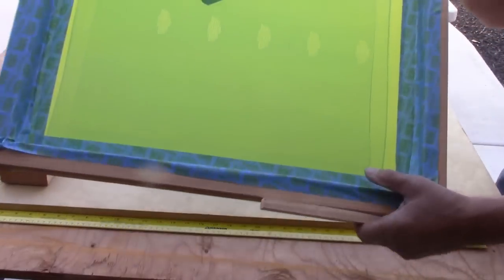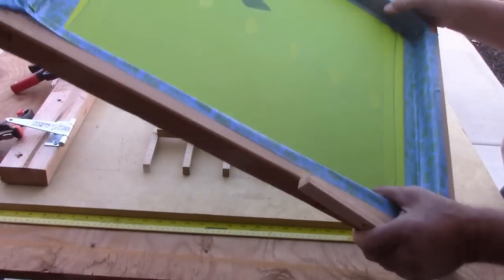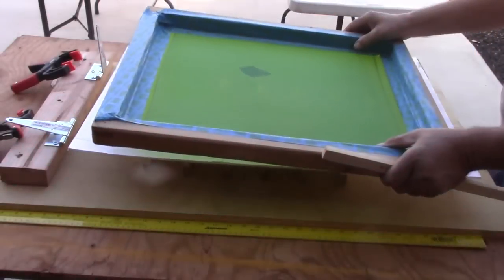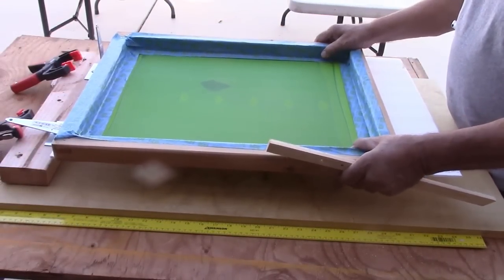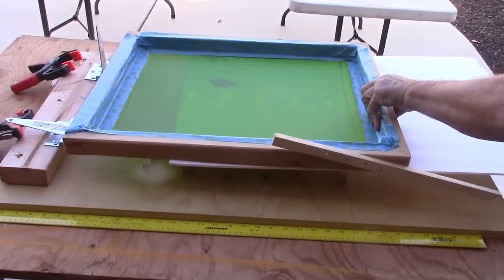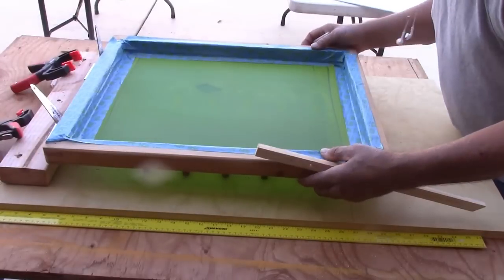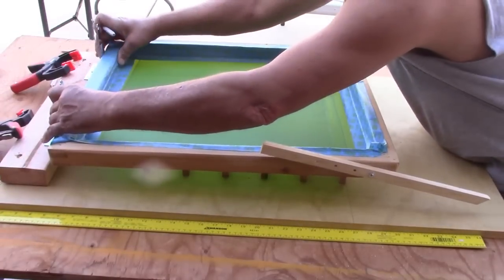We've burned the image on the screen. This is the warning label we're doing first. What we need to do is have the screen be about an eighth of an inch higher than the glass bottle. I put a piece of glass to gauge it — it's kind of where I want it on the bottle — so I need to make a mark where that is.